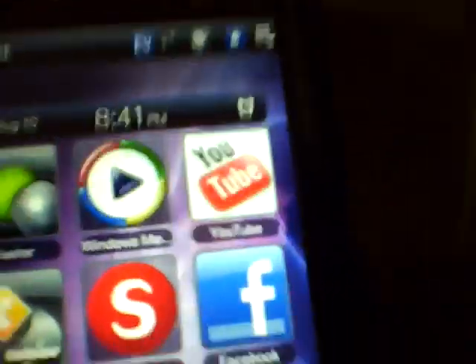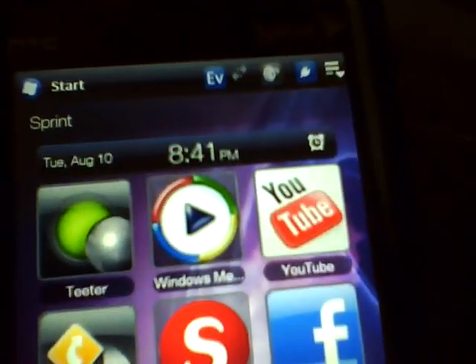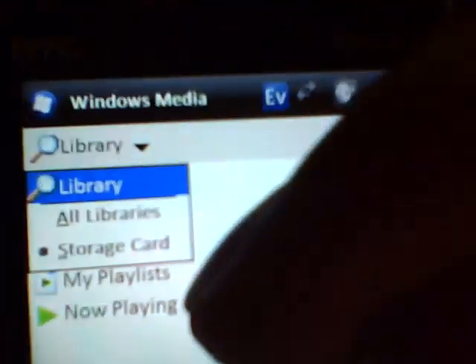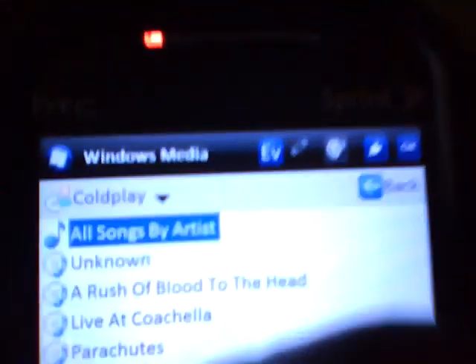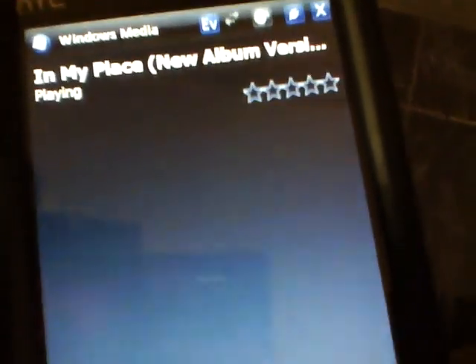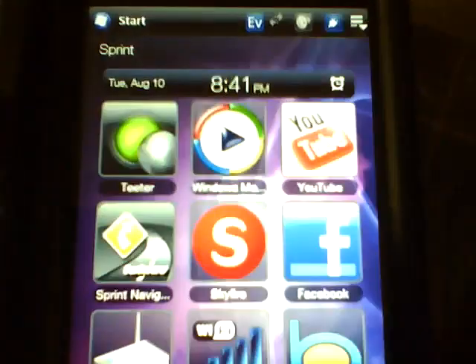For music, you download it just like on an iPod — drag and drop from your computer. Open Windows Media and click your storage card in the library. Press Music, go to your Artists, pick whatever song you want, and just play it. Put your headphones in and you're good to go. Just a little Coldplay for you guys.